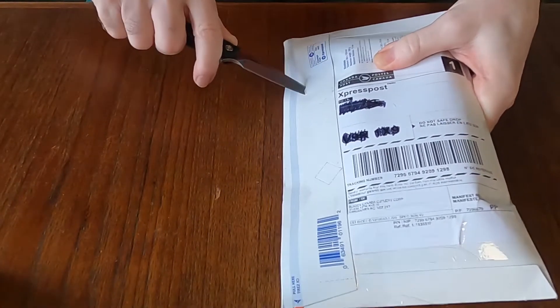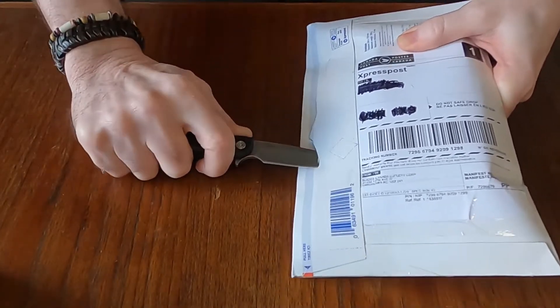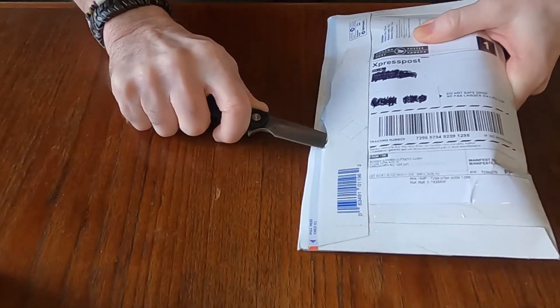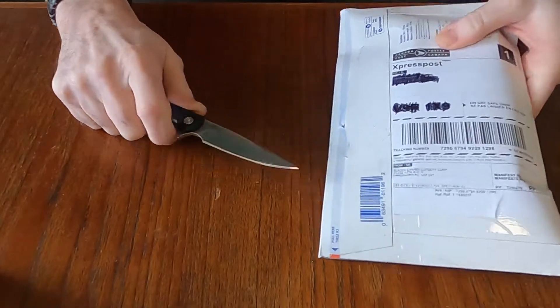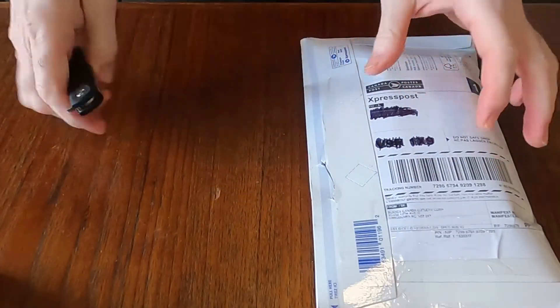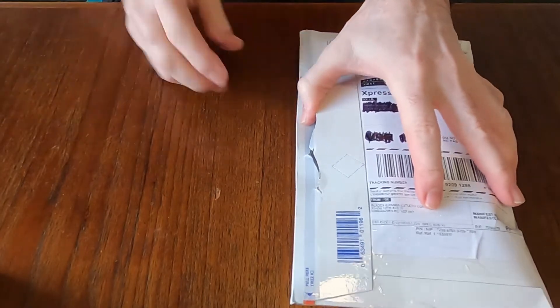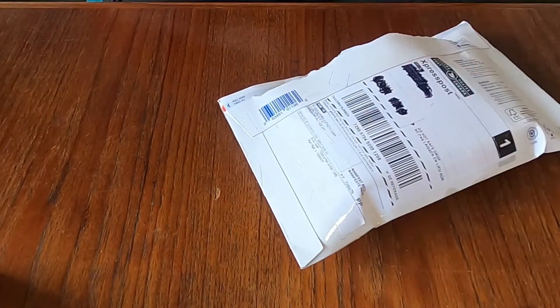Using the CRKT LCK Plus to open this box, hopefully without damaging anything. It caught on something — there we go. Hopefully you guys enjoy the unboxings. Getting rid of the paperwork now.